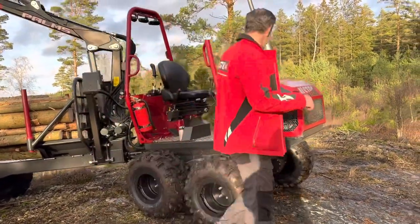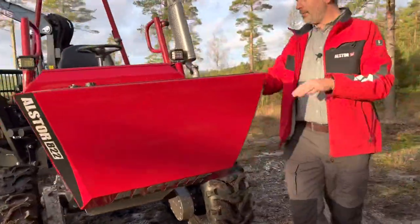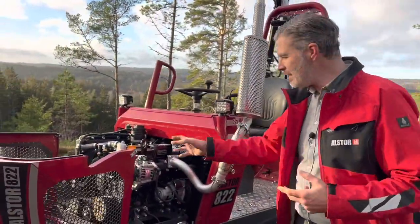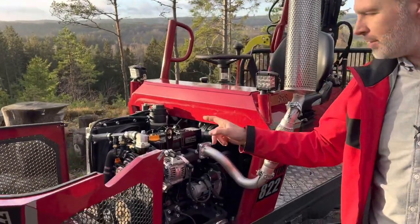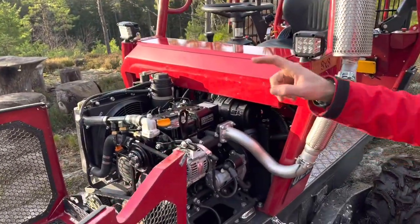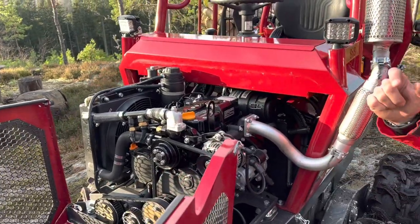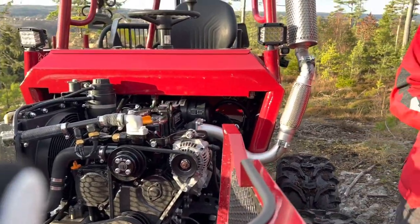Come over here, I will show you a little bit more. Inside here, now we have increased the power — we have a 24 horsepower diesel engine, it's a three-cylinder Yanmar engine. We also have a bigger hydraulic pump than on the Alstor A21. The double hydraulic pump is now standard in the machine.